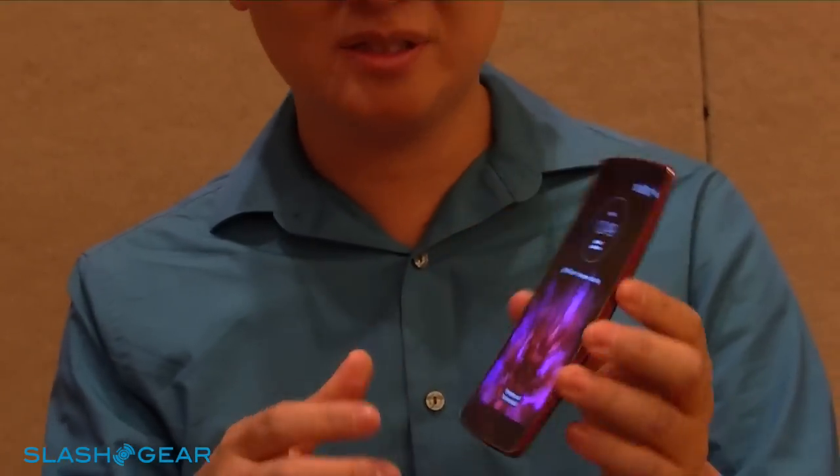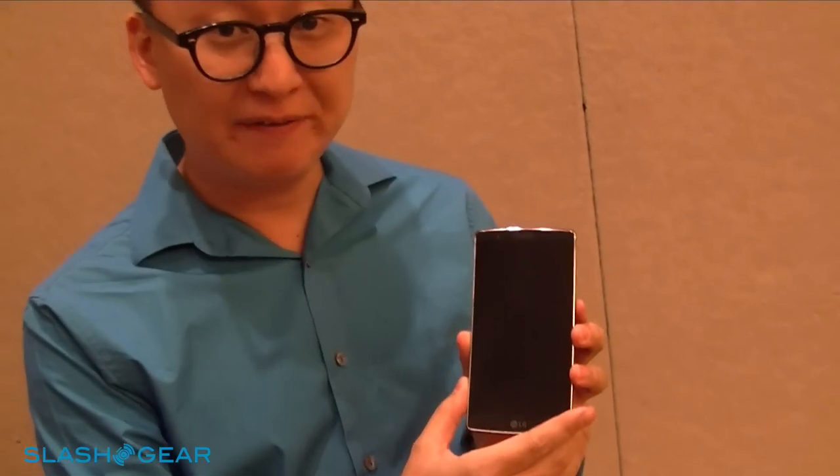This is the G Flex 2. The first thing you will see is it's really attractive — it looks really thin and just aesthetically beautiful. It has a 5.5 inch full HD display, whereas the previous one had HD at 6 inches. It's been reduced in size.